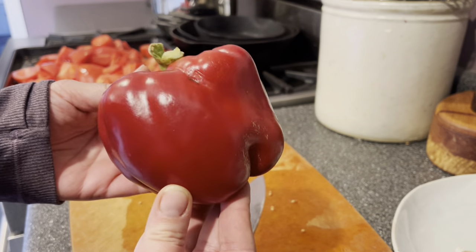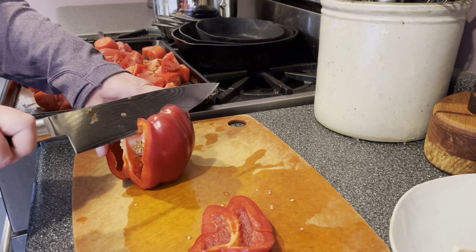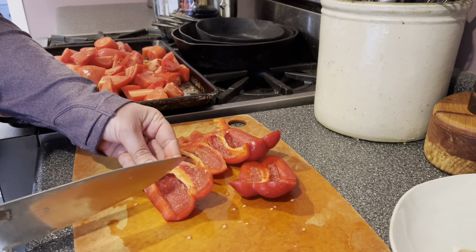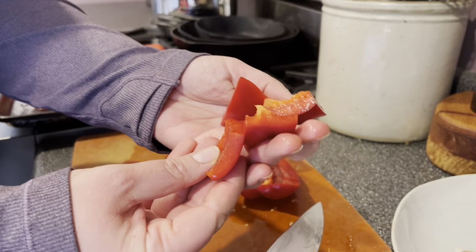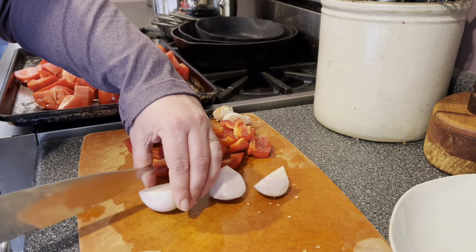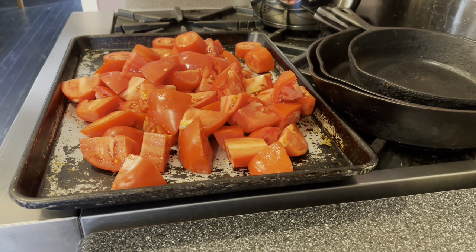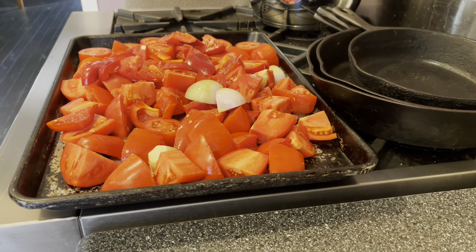Next up is the pepper. Similar to the tomatoes, I'm cutting it into big chunky pieces. I start by removing the sides in big slabs — I think that's the easiest way to break down a red pepper. This pepper had a little rotten spot at the bottom so I'm cutting that off. Then I break the slabs down into smaller two-inch chunks. For the onion I'm just going to peel it and cut it into quarters. For the garlic I'm going to peel it but leave the cloves whole. Then I'll add the red pepper, onion, and garlic to the pan with the tomatoes and nestle everything into a thin single layer.